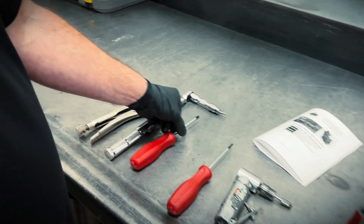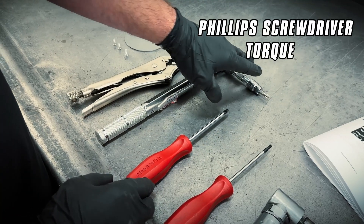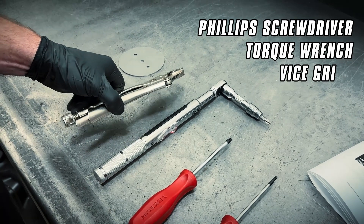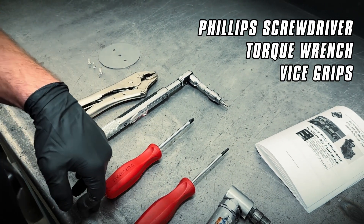On the assembly side of things, we have a Phillips screwdriver to get the screws started, a torque wrench with the Phillips tip on it to torque them correctly, and then a pair of vice grips so that we can re-crimp the new screws so they won't vibrate out during engine operation.